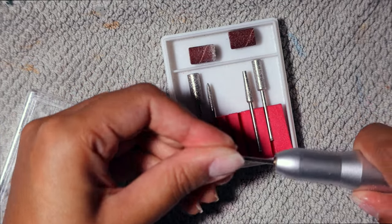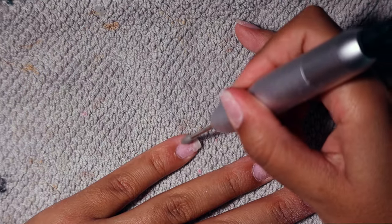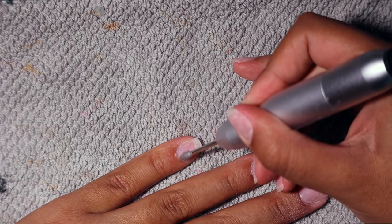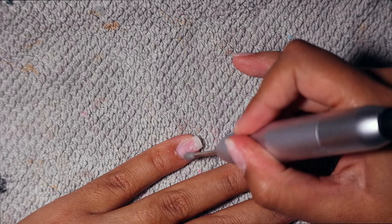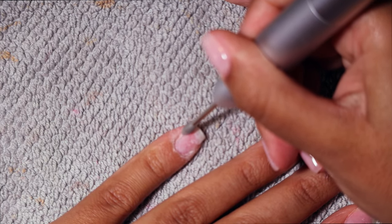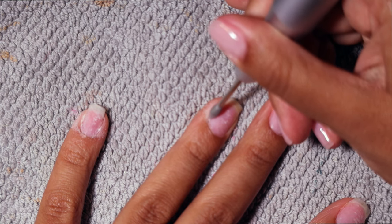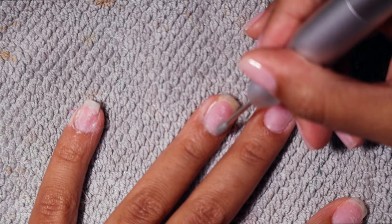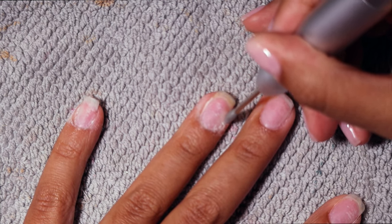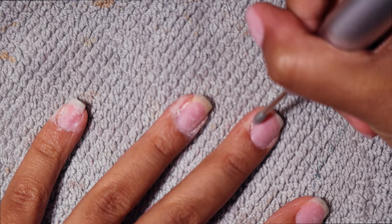I'm going to go in with this other e-drill nail bit — this one is in the shape of a teardrop and it's perfect for your cuticle area. I'm basically going to use this to remove any excess cuticle. I'm focusing that nail bit in my cuticle area to separate the cuticle from my nail bed so that I can get a really clean manicure.